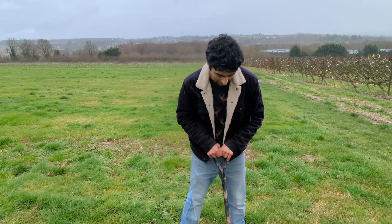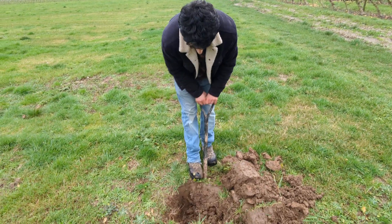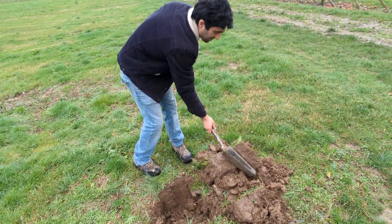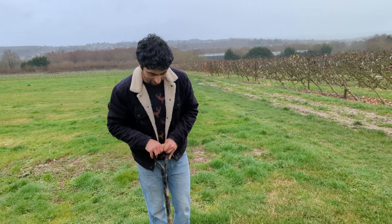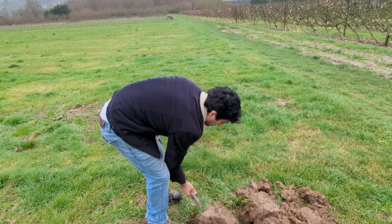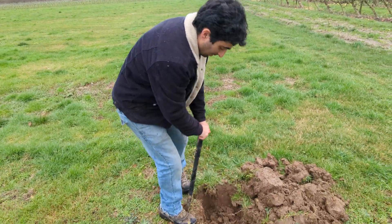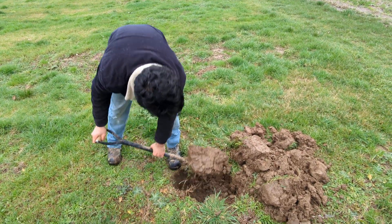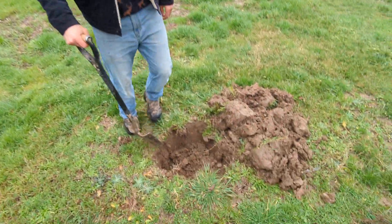Sticking with apples: if you pick M27, the dwarfing rootstock, these are quite delicate, frail roots — they really need pampering and they're not going to cope with bad conditions. But if you pick an M25 rootstock, that will pretty much grow anywhere. That's the biggest rootstock which we offer on apples. The soil here is quite a nice loamy soil, not too clay, so I've dug quite a big hole.